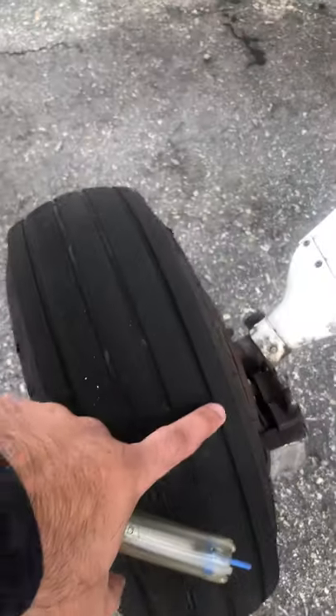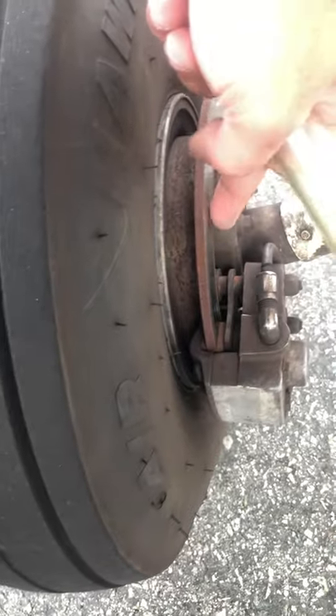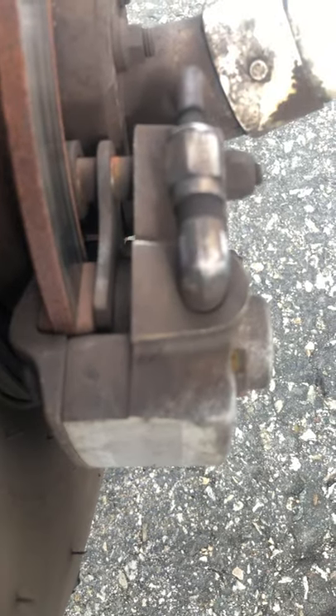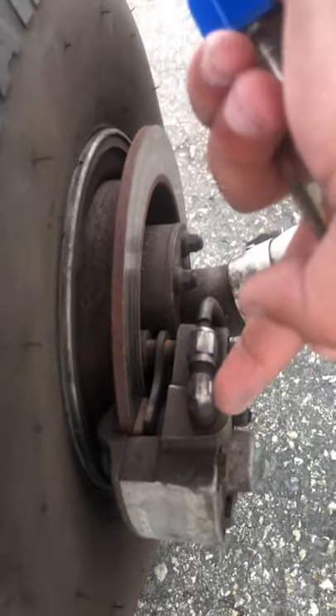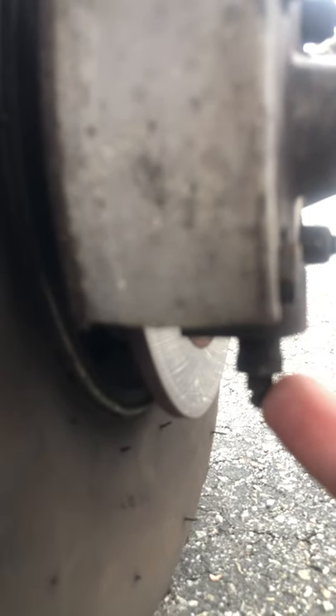I did miss the tire over here, so I'm coming back to it — looking for tread, looking for inflation, looking for bald spots. Brakes: this is your rotor, there's your brake pad, and we've got plenty of brake pad left.